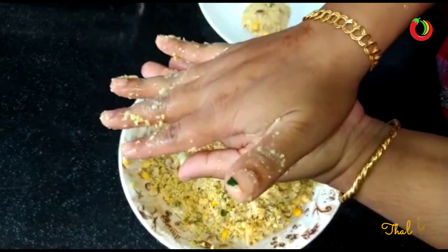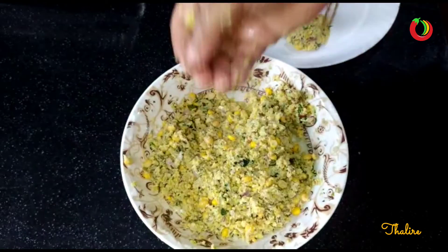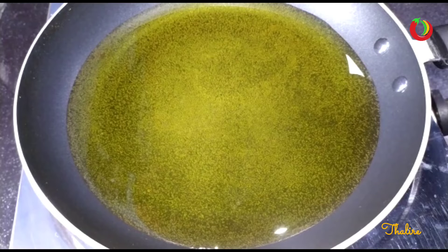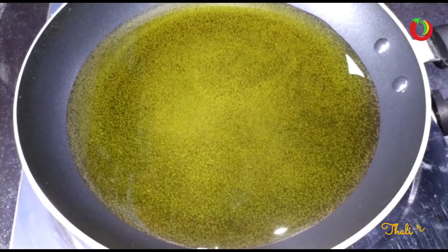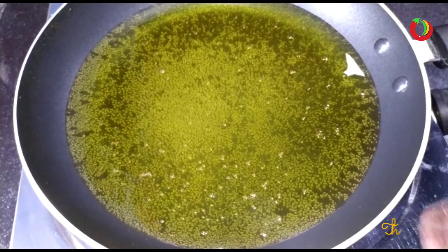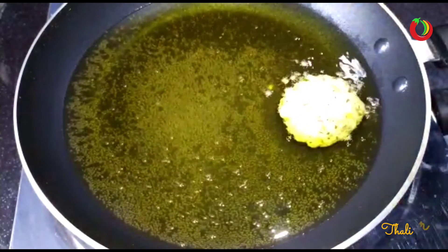Let's fry it in oil. We will try to get rid of the excess oil.